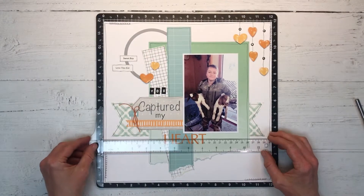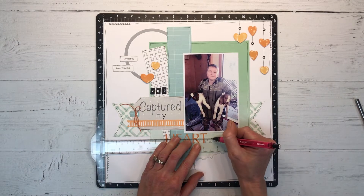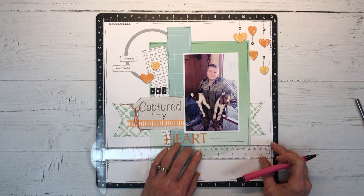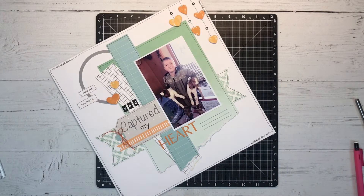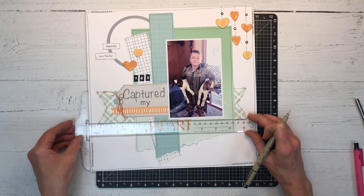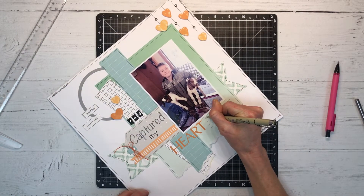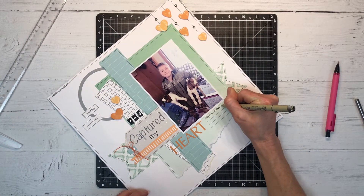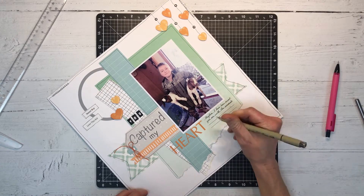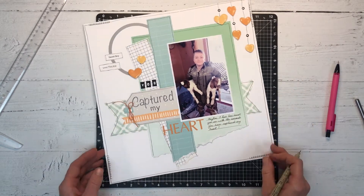I like the way that looks but now I'm thinking I need a little bit of journaling. I'm just going to pencil in a few lines with my T-square ruler and then handwrite some quick journaling about this photo — and I think three lines is not enough, I'd better add one more. I usually like to do strip journaling because I don't love my handwriting, but I know it's important to incorporate our handwriting in our photo albums. Future generations are going to want to see that, even if it's sloppy.